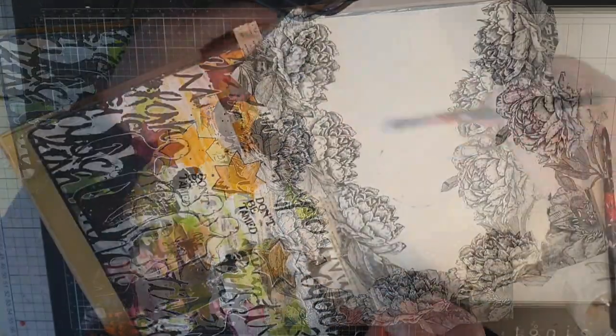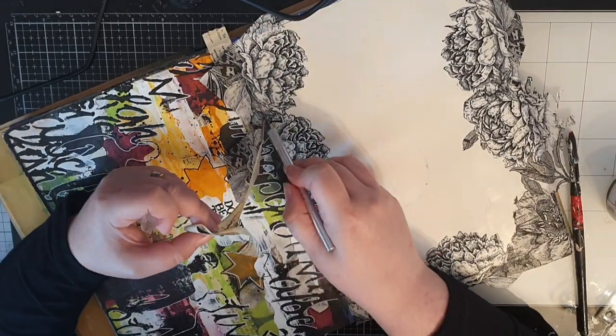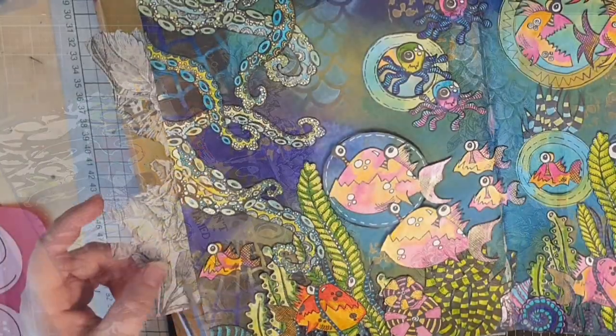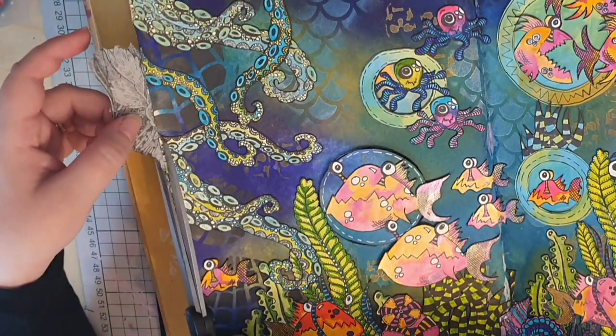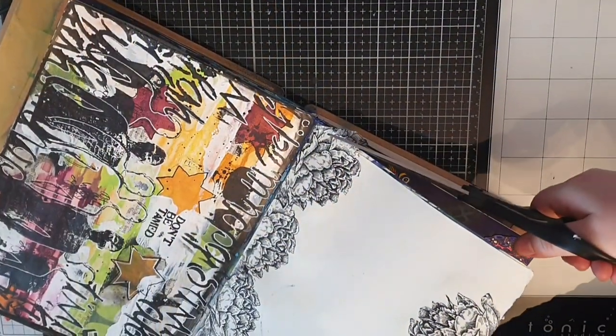When all the flowers are in place I use a blade to cut along the middle seam, then pull off the tape with the excess flowers and use scissors to trim off the excess on the other sides.